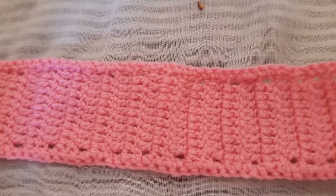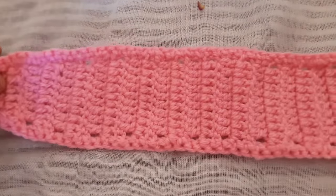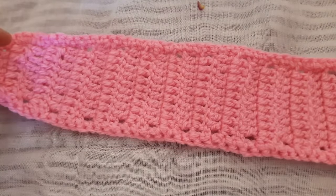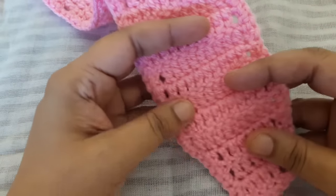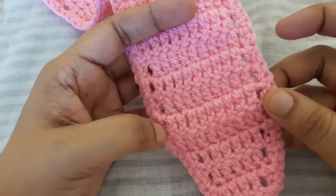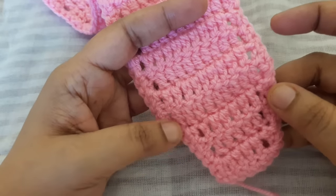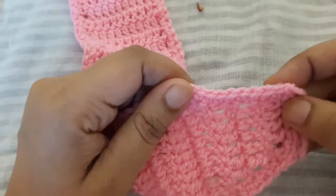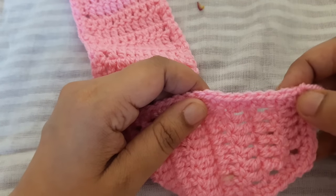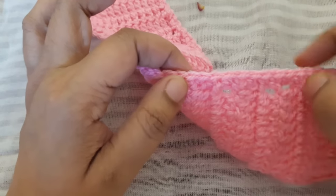I have finished my headband. Here you can watch — in the last three lines I decreased my stitches on two sides, then made one double crochet. Now one single crochet into every stitch — this is the outer line of the headband.